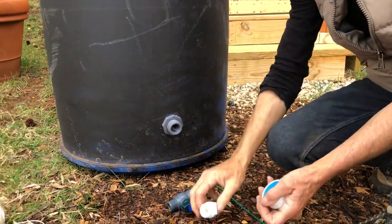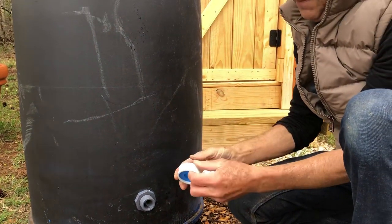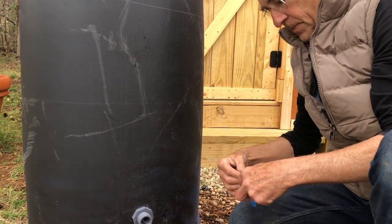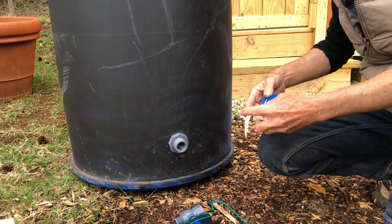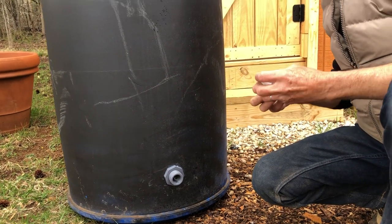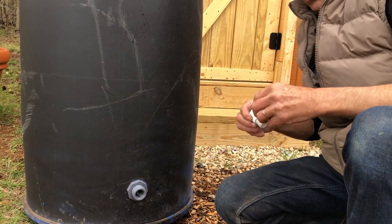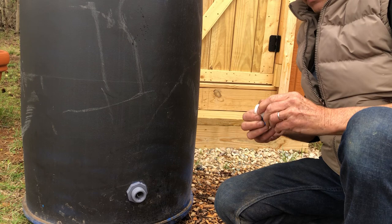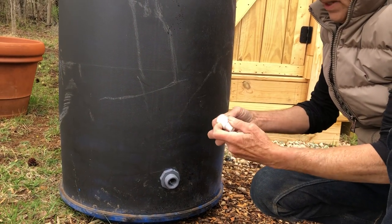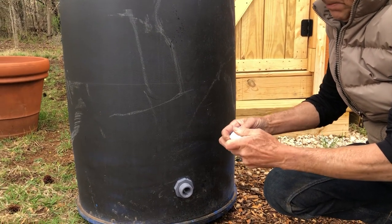The Teflon tape that came with this kit isn't very good, so I'm using my own — it's a lot stronger. Just wrap it a few times; doesn't have to be anything fancy. It's not under pressure. Make sure it's clean — no leaves or dried stuff — and go just two or three times around.